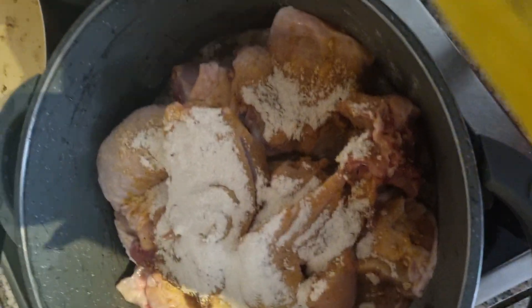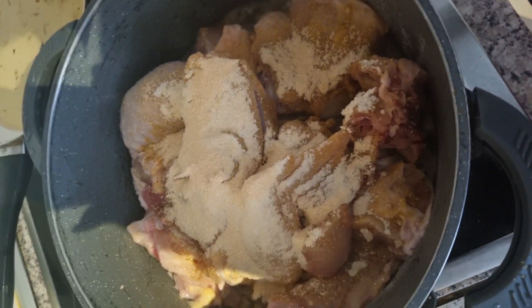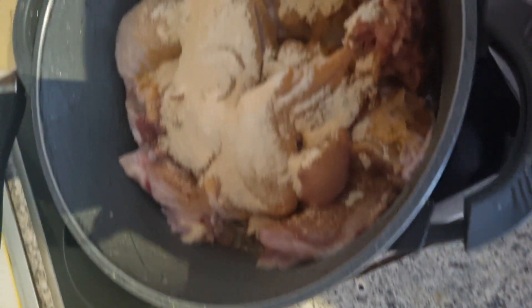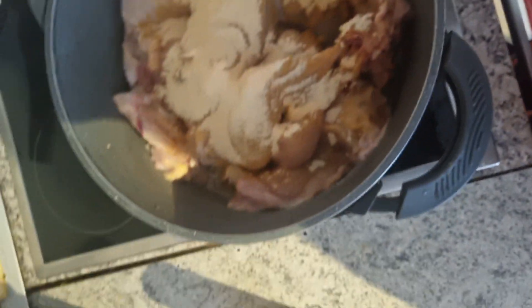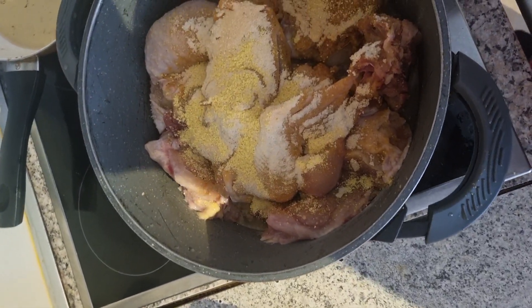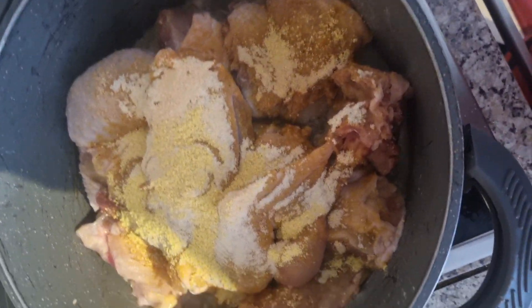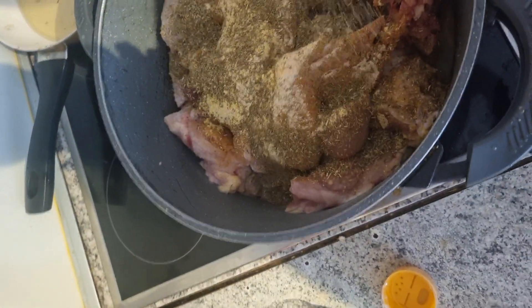I've got the food. I like it, so I don't worry. I'm ready.